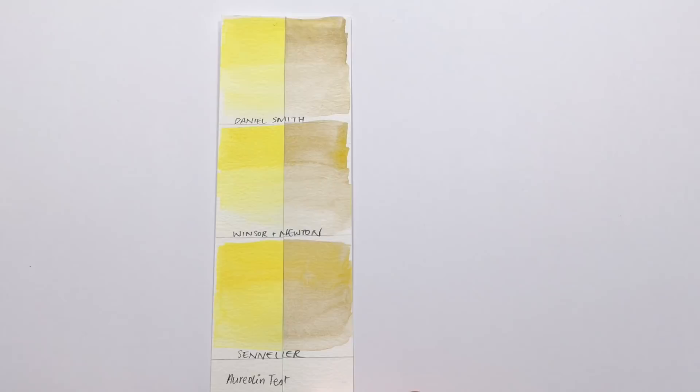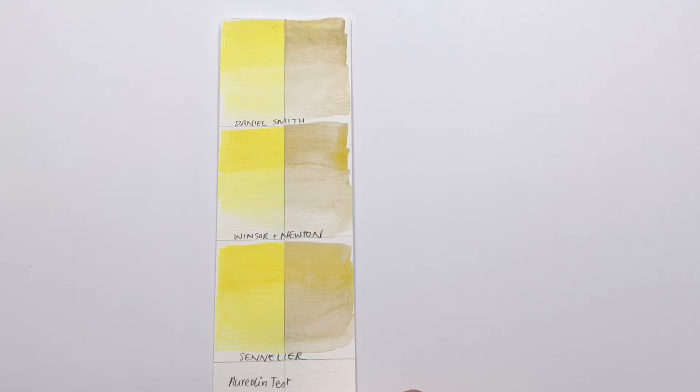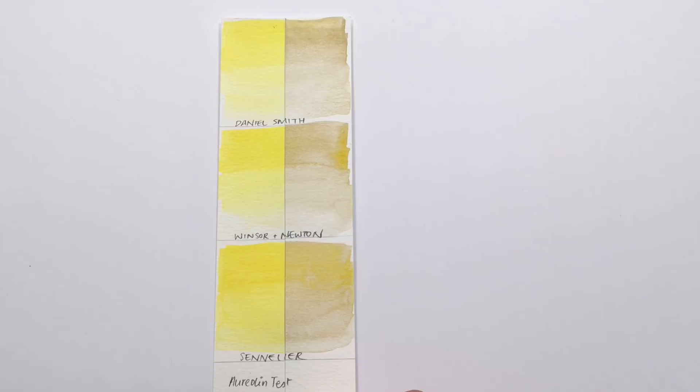You can see what the problem is. Artists do use some fugitive colors because they are really nice and they tend to fade away over time under light exposure. However, aureolin has a nasty habit of turning into this gray-brown color under light.